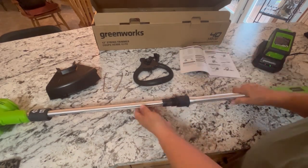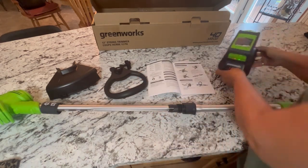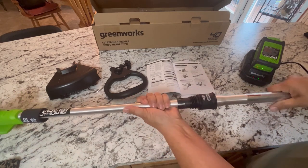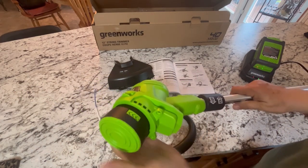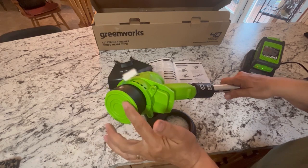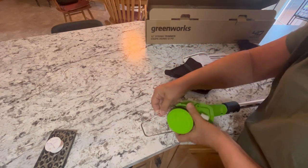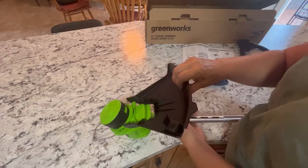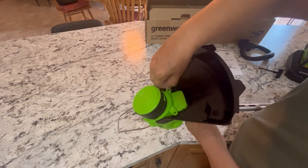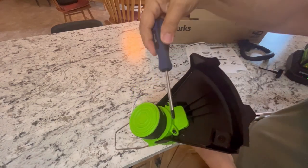Here's what the Greenworks 12-inch string trimmer looks like coming out of the box — this is all the pieces that come with it. It comes with one battery and the charger, which I have plugged in and charging right now. There is a little bit of assembly required. It already has one of the string trimmers installed and ready to go. You'll also want to order replacement string for this, which I got in a pack of six. The first thing you install is the guide, which just fits into these holes. Then you attach the guard using two screws that require a Phillips screwdriver.